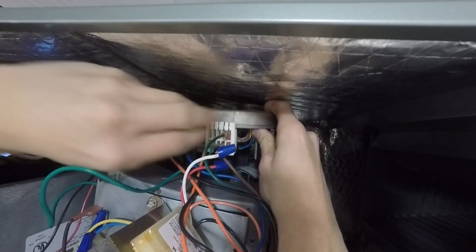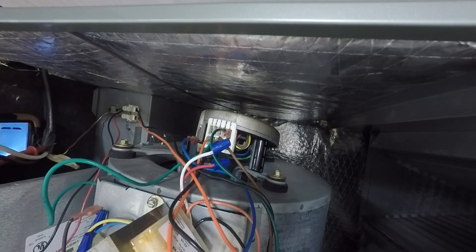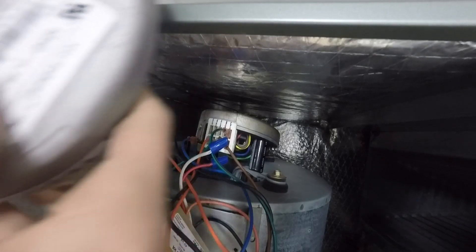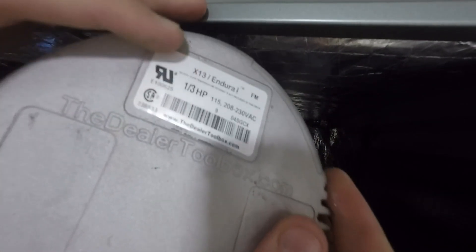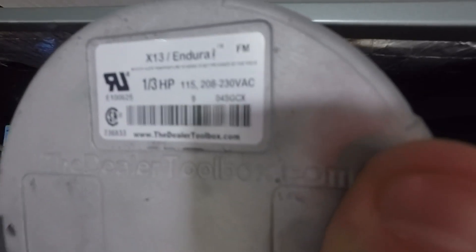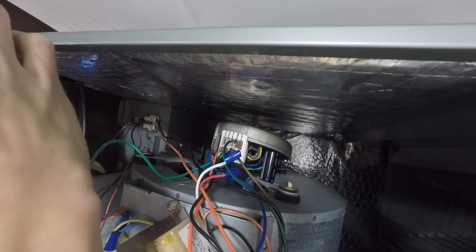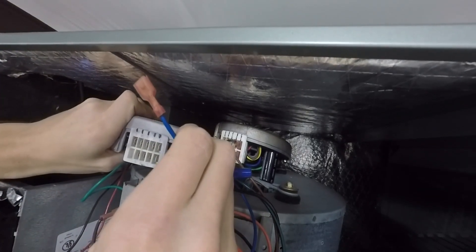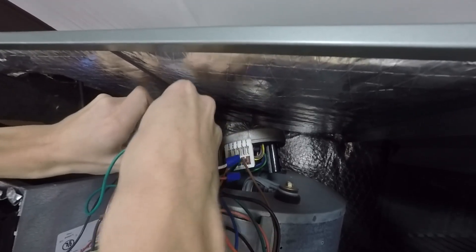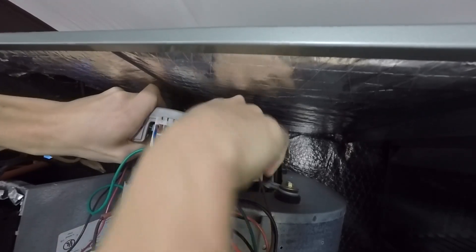We're going to unplug all these. I'm going to get the new module first so I can just slide them right into the new module. Here's my new module — you can see it's practically identical. It comes in three different horsepowers; this is the smallest, one-third horsepower. You can get these remanufactured on eBay for pretty cheap — a module like this is $130, and they're really, really common to break. We're going to cross-reference these back over and plug them in. All the slots are labeled, so that makes it easy.